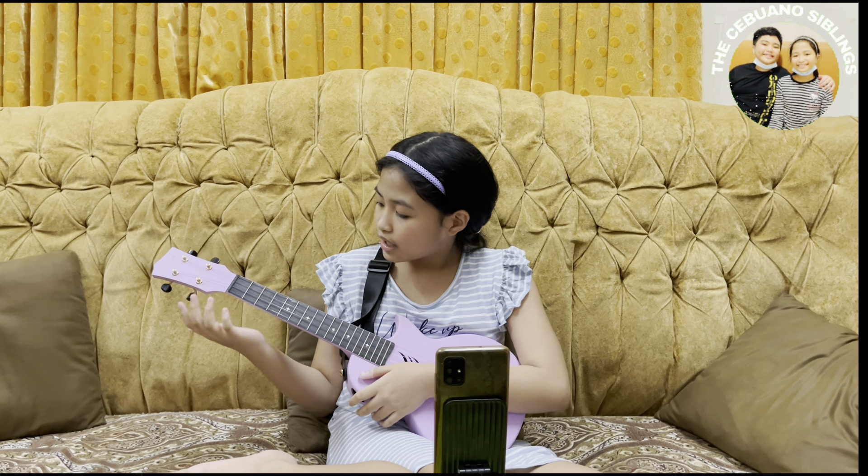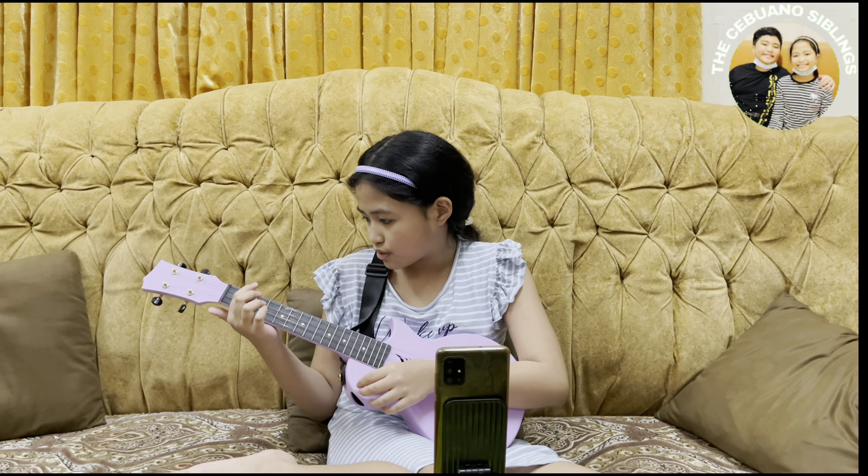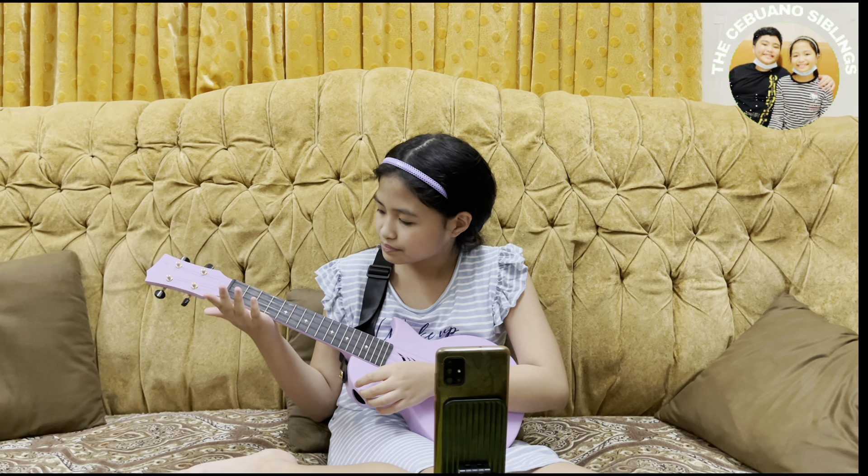And now the F chord is basically just A minor except your ring finger is on the second string, first fret.